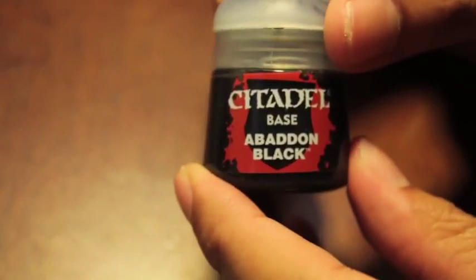White Scar. I'm trying to look at the paints around me. Abaddon Black, Doombo Brown, and I think that was it.